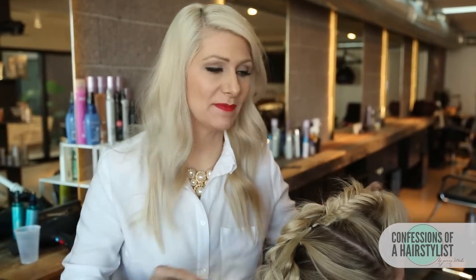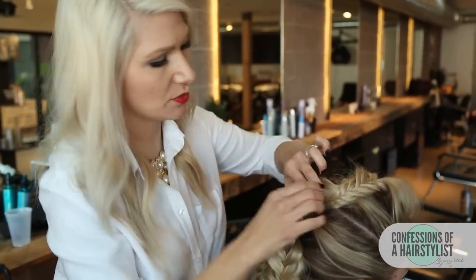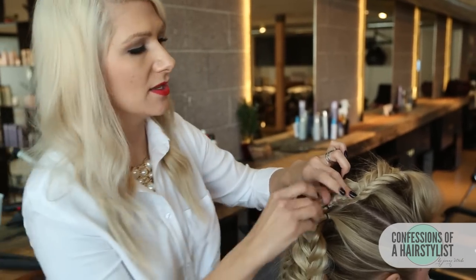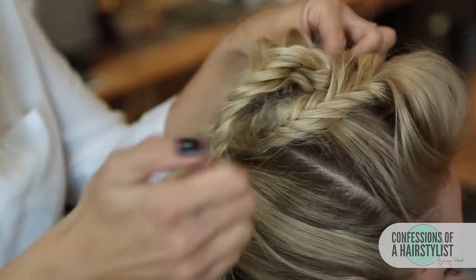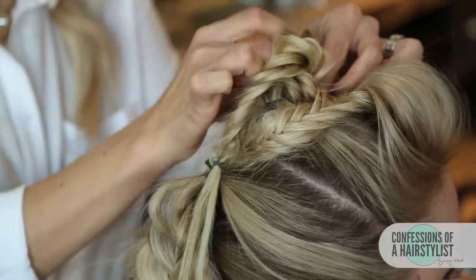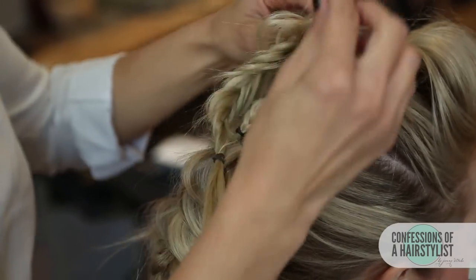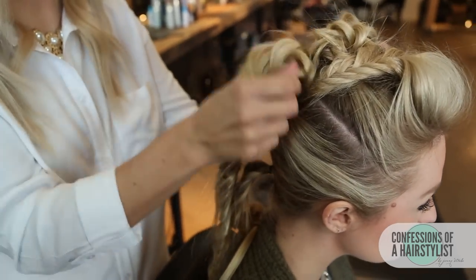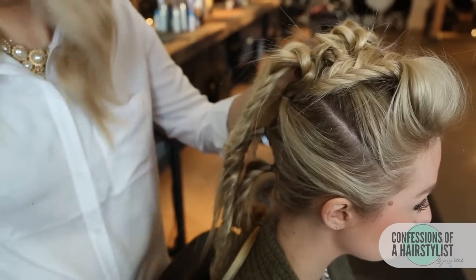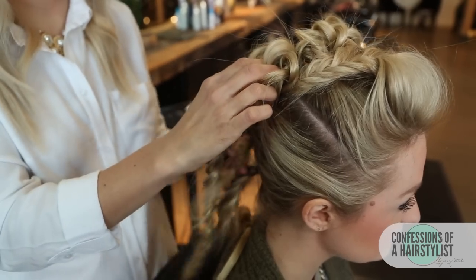Now that all of our sections are fully fishtail braided, I'm going to go ahead and create a shape. I'm going to pin this in a bit here — I want this to be kind of pompadour-y, so this is going to be very visual. I'm going to secure it with a bobby pin. Then I'm going to take the second one and pin that as well, pinning it in the center of the hair. As I work it down, I'm taking each section, pushing it forward a little so we don't see the gap, then pinning it at the base and draping it down over the elastic.